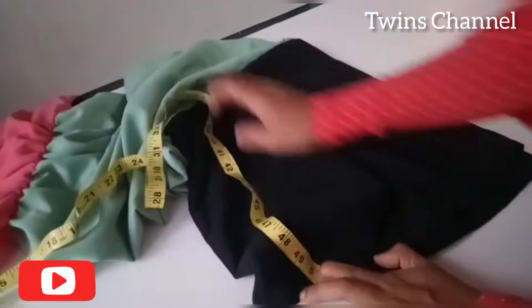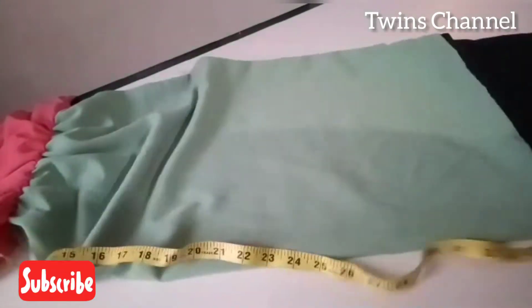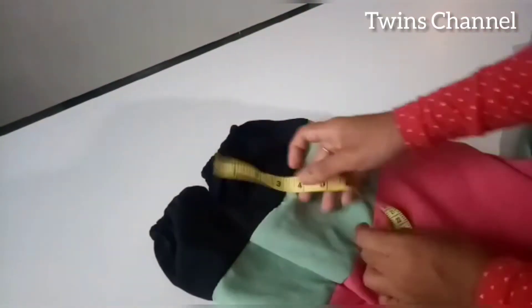The total length of this top is 80 inches. The sleeve is 4 inches.